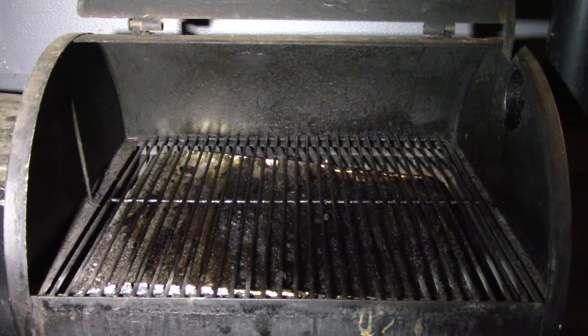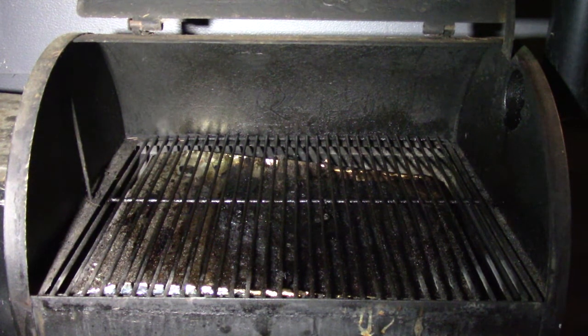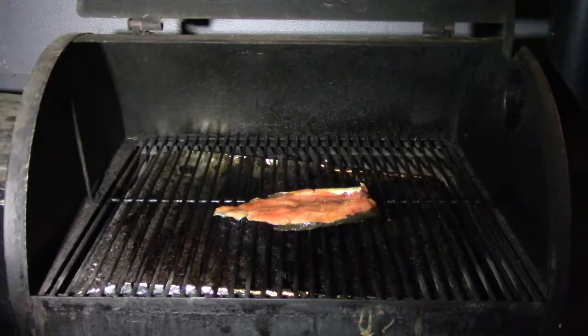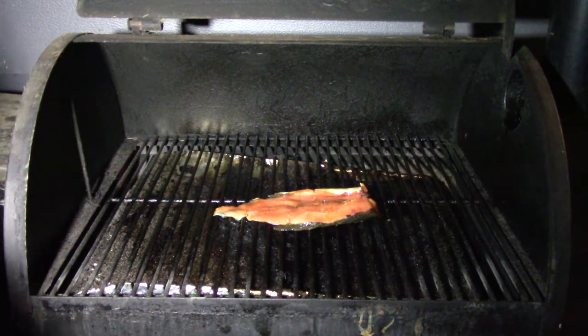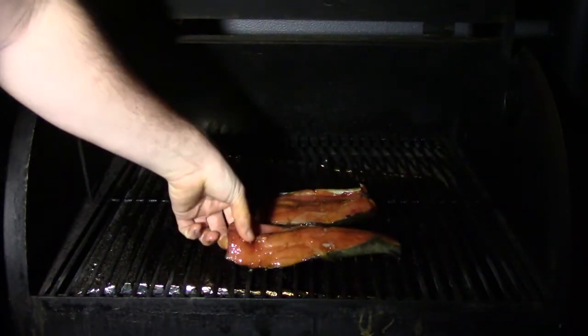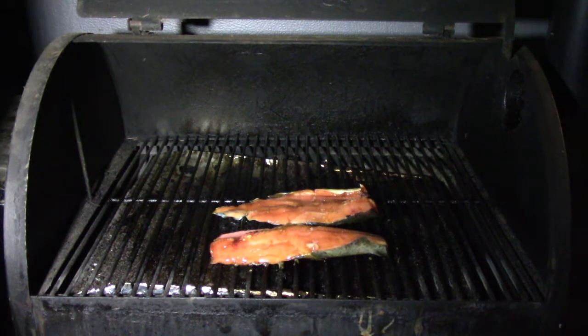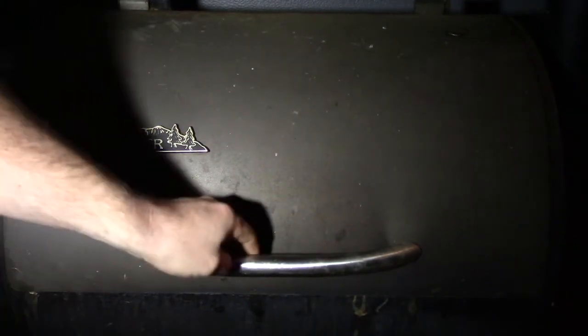We've marinated for about 30 minutes and now we're going to go ahead and put our fish on the Trigger. When we do that we're going to want to do the fillets skin down, just like that. We're going to leave it on there for about 30 minutes, and we preheated it — we want it at about 300 degrees.